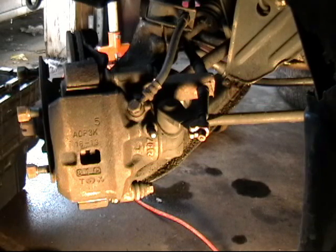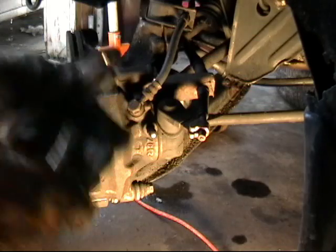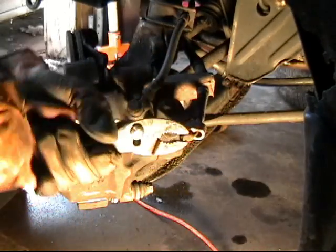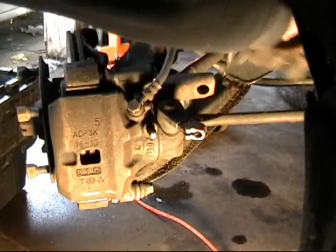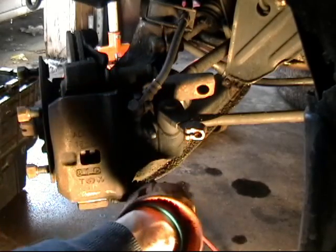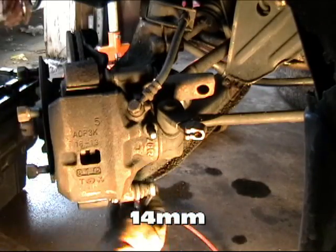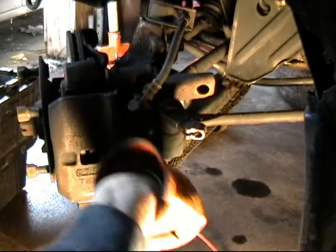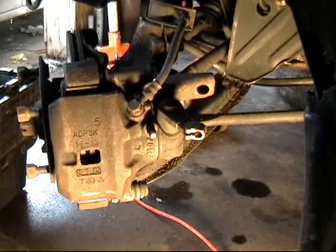First, make sure your parking brake is released. Find your favorite big pliers and pop the nub off of the parking brake lever, remove the clip, and let that hang out to the side. Then go ahead and undo the caliper slide pin bolt at the bottom with a 14mm wrench and thread that out.